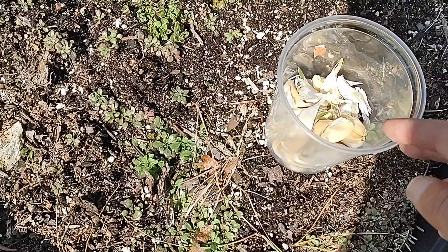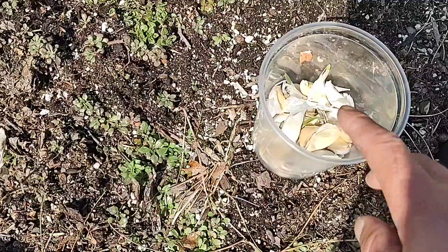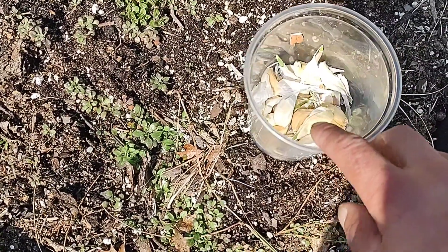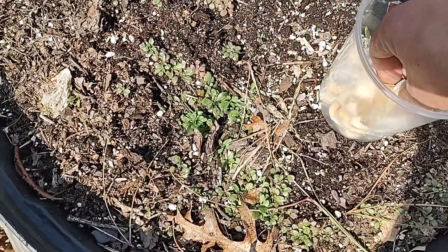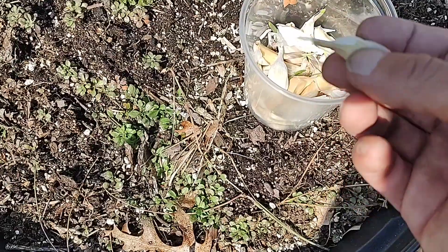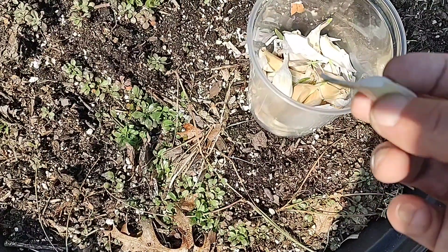So I was going through inside the shed looking for some grow lights and I came across some garlic from last year. I found three bulbs of garlic — you can see they're already starting to sprout.